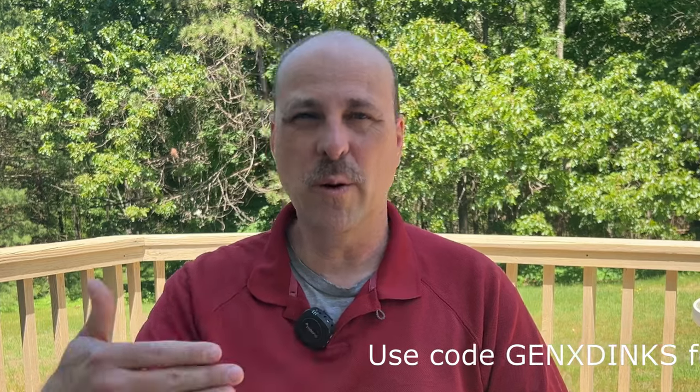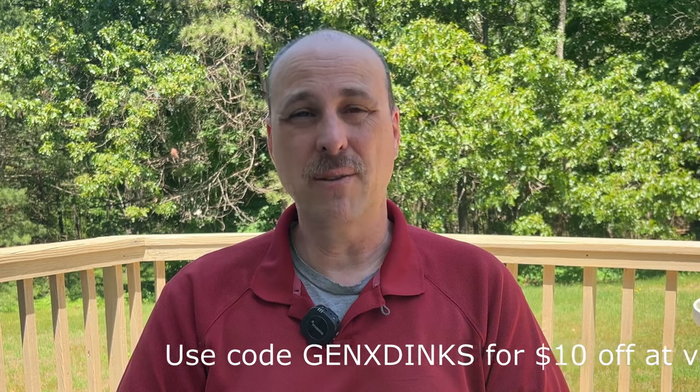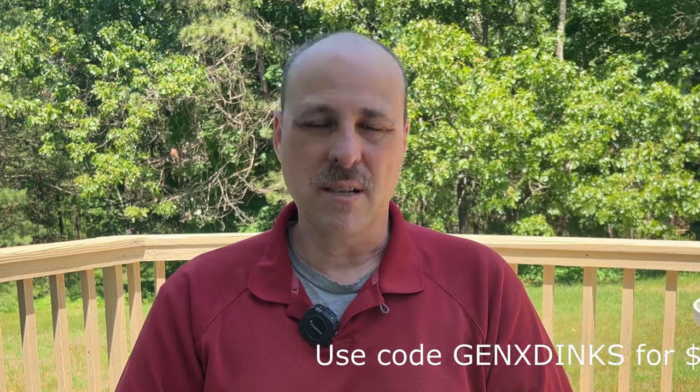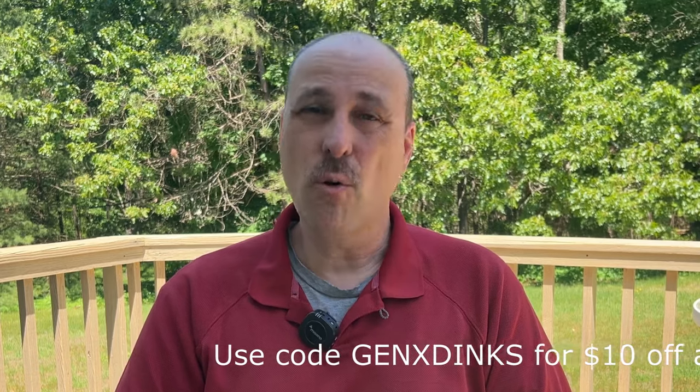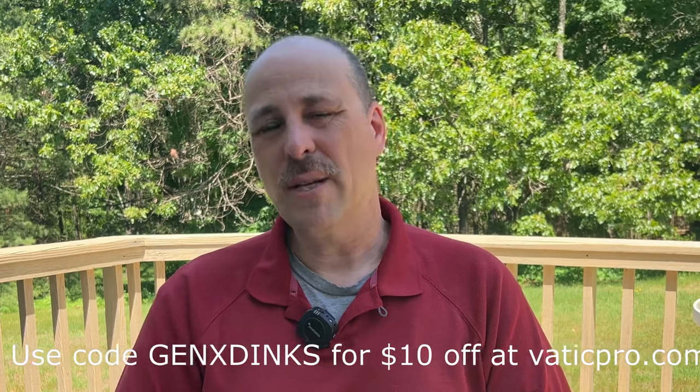As far as price and value, if you use the code GENXDINX when you shop at vaticpro.com or vaticpb.com — there's a URL on screen — you'll get $10 off, which brings the price down to around $140. I think that's a great value for a Gen 3 paddle, especially when you look at other companies charging over $200 for comparable Gen 3 paddles.